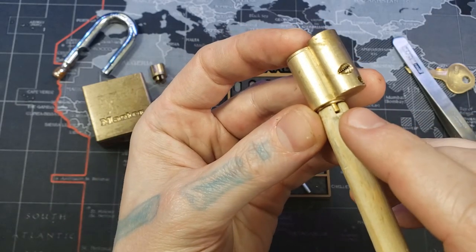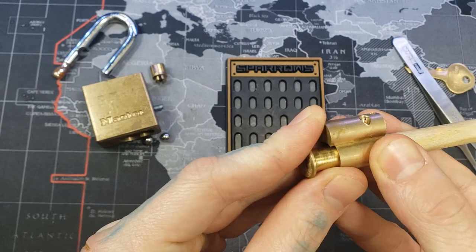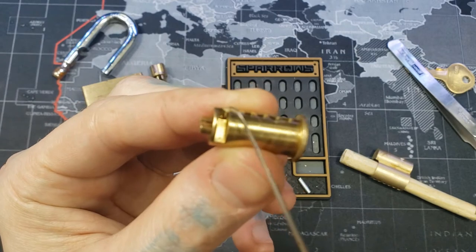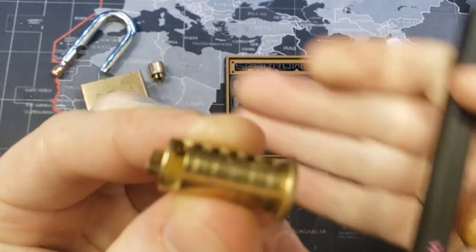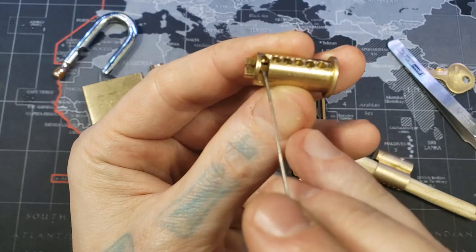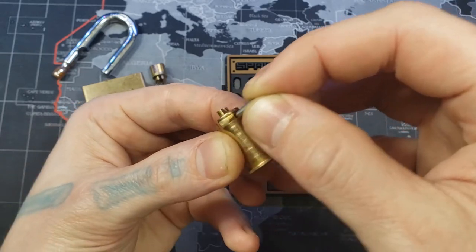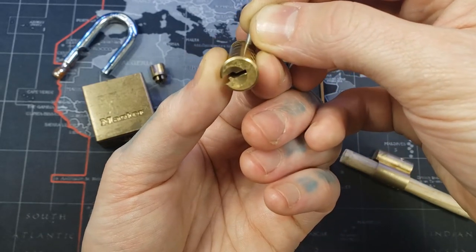Another thing we want to watch out for is our follower not getting caught in the driver pins, because they will fall in that hole as well. This hole right here — the retaining pin comes down from the bible like that and then it follows along the groove, so that's why the plug can only turn so far. If it's in like that, it'll stop the plug right there, and then it goes back up right there.